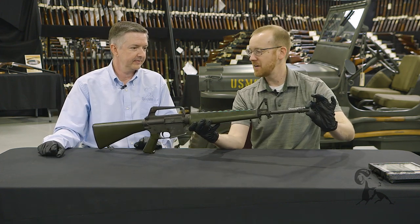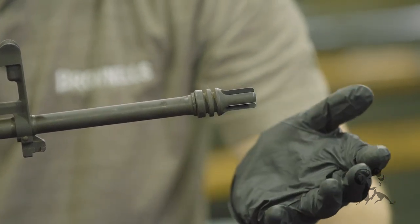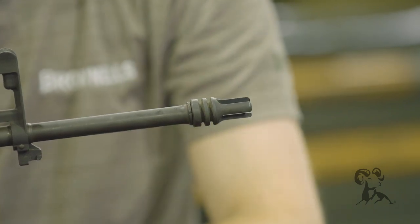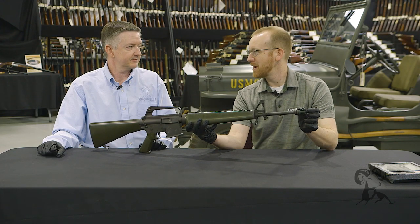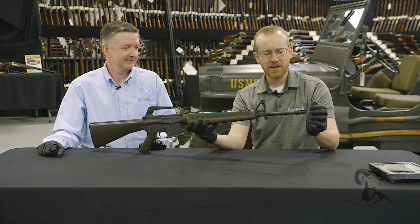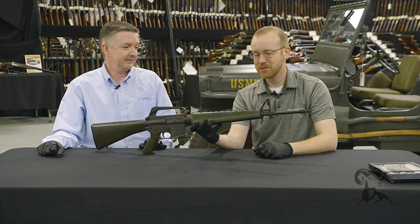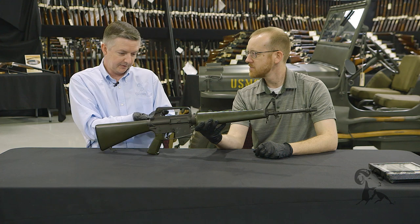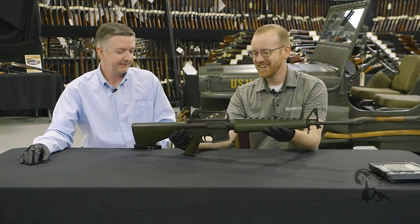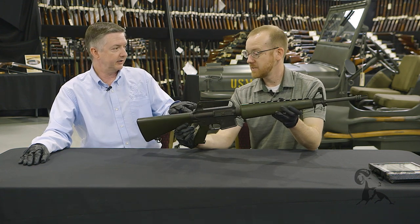It also has the distinctive duck bill flash hider up front — really thin prongs. It's an effective flash hider, but definitely not GI-proof. There are reports of soldiers using it to pry open ammo cans and snapping off the prongs. It's also not great as a brush-catcher stopper. If it hits the ground at a certain angle it will bend right up — I've seen that on a couple, and it can affect point of impact.